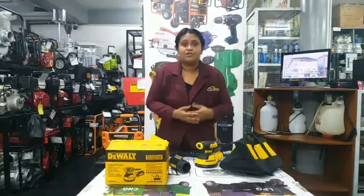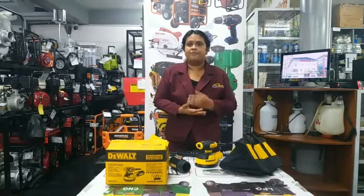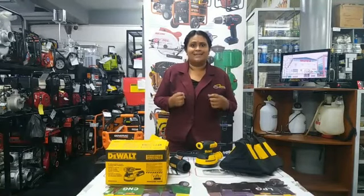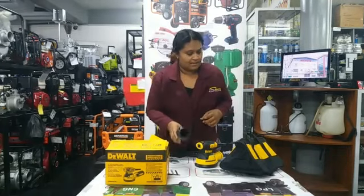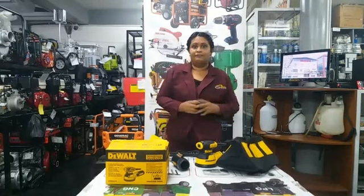Also, a 3-amp motor that delivers 1200 RPMs, reducing vibrations and giving you comfort in sanding. It also comes with a dust cap and a collection bag, in 110 volts.